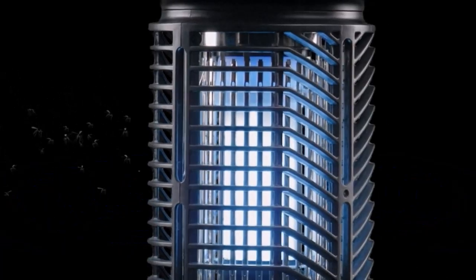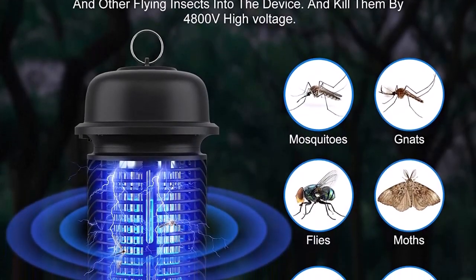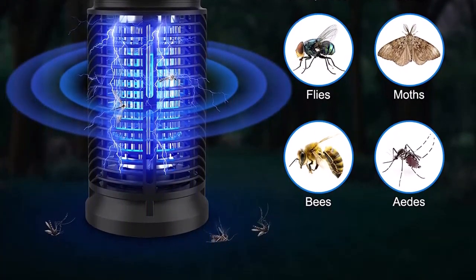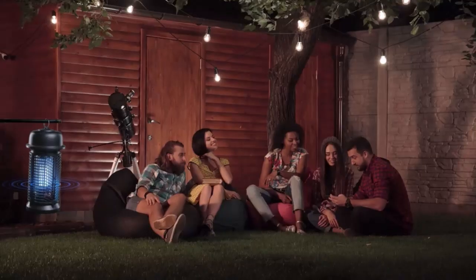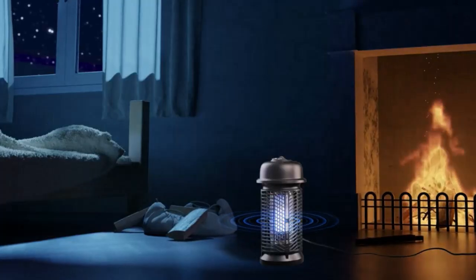The 6.5 feet power cord allows you to move it around your backyard or hang it on your patio with the hook provided for convenience. Safety and eco-friendly: this mosquito zapper uses physical methods to control mosquitoes. The internal grid is reliably fenced with 94V0 fire protection grade plastic housing to prevent accidental contact.